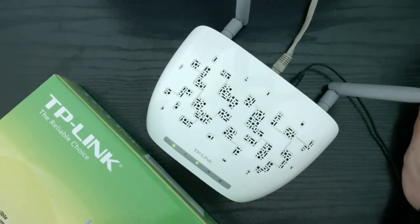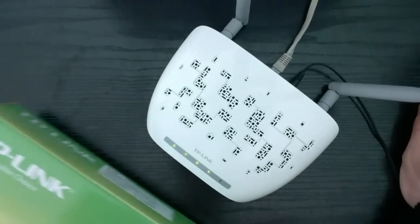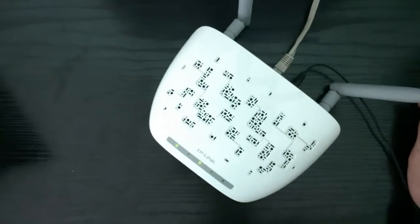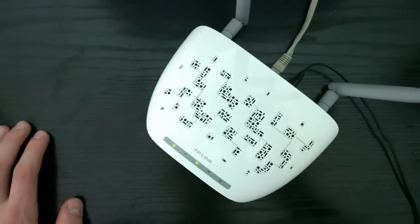That was the video where I explained how to set up a TP-Link 300 Mbps wireless access point router. Thank you for watching and see you in the next one.